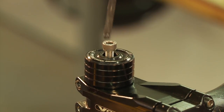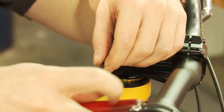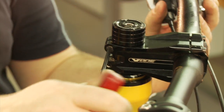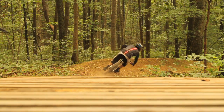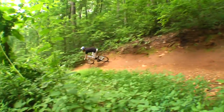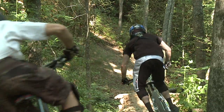Tighten the headset preload bolt to 30 inch pounds. Then tighten the stem bolts or triple clamp bolts to their recommended specification. This is a proven method of proper angle set installation. If you're having any problems with any of the steps described in this video, please give us a call today.